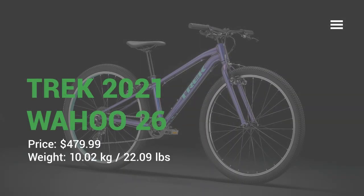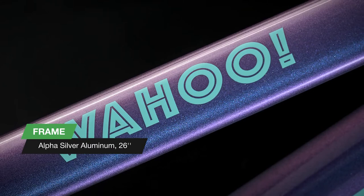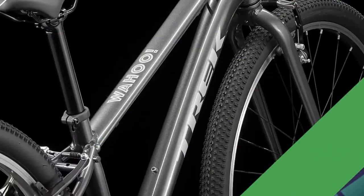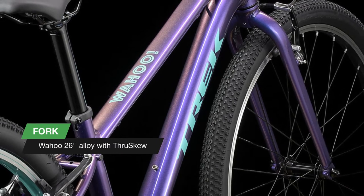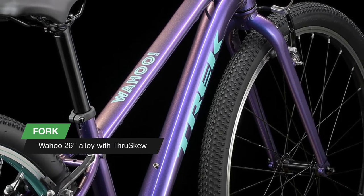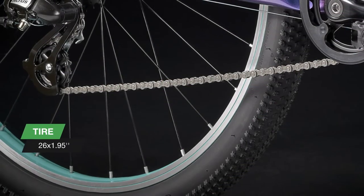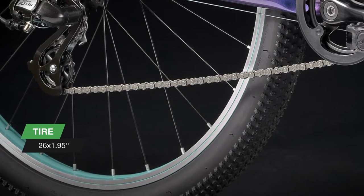Hi everyone, let's see the new Wahoo 26 — a lightweight alpha aluminum frame that's easy for kids to pick up and maneuver, multi-surface tires for traction on a variety of terrain, and a 1x8 drivetrain that simplifies the shifting process so kids can focus on what matters: having fun. The Wahoo 26 is a lightweight, simple, and practical kids hybrid bike.